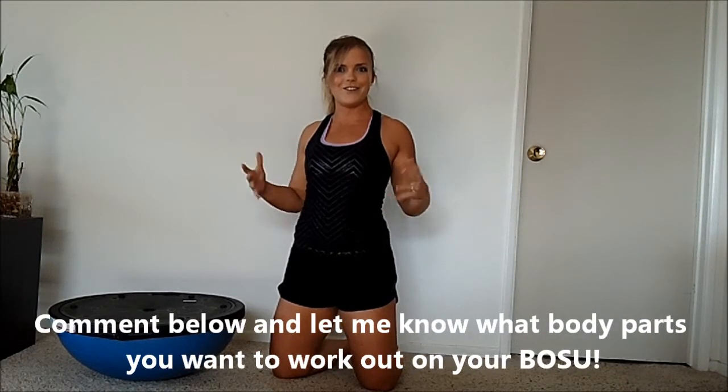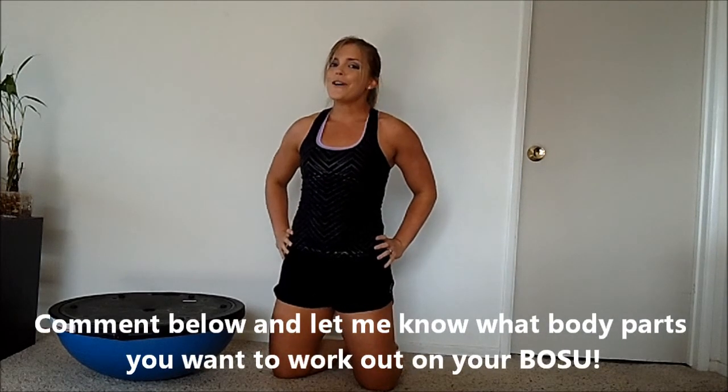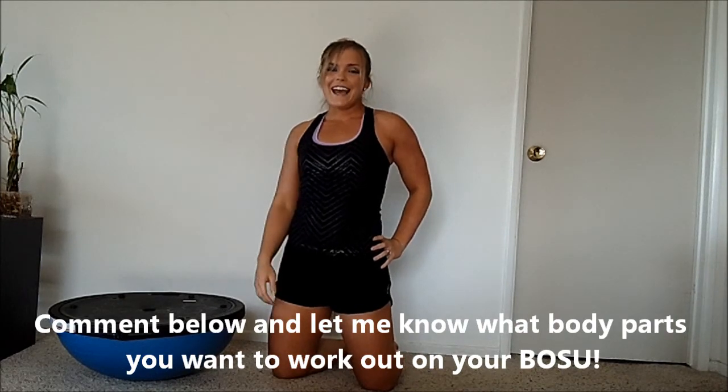I hope that you enjoyed this video and I would love to hear your feedback about some other BOSU exercises that you'd like me to teach you on my next video. Go ahead and comment down below and have a great day.